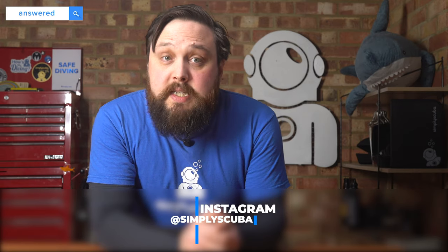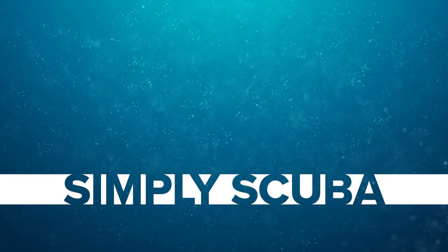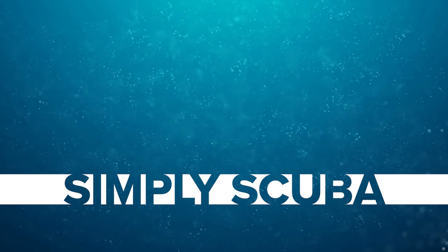Five more scuba diving questions answered. If you have any questions, pop them in the comments below with the Ask Mark hashtag and I'll answer those in the Friday Ask Mark. Remember to like and subscribe if you haven't already — we're looking to get as many subscribers as possible here and on our Instagram. Thank you for watching, everybody, and of course, safe diving. We'll see you next time. Bye.